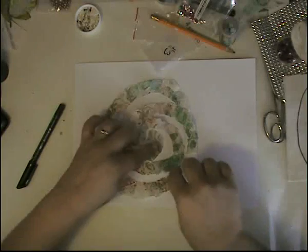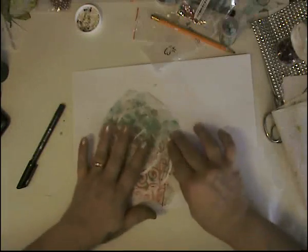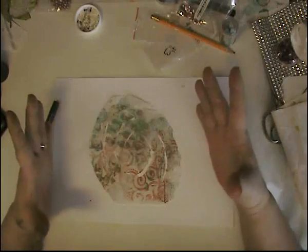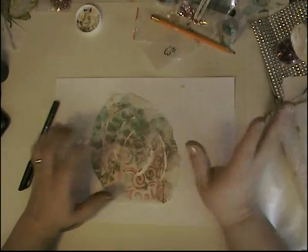I'm going to spread it apart so you guys can see the spiral design in it. Let's bring it back together again. What I'm going to show you now - we've seen spiral flowers done on YouTube; there are hundreds and hundreds of videos out there. With paper, yes, with fabric I'm not sure. I really didn't check, but I am going to after I finish the video.